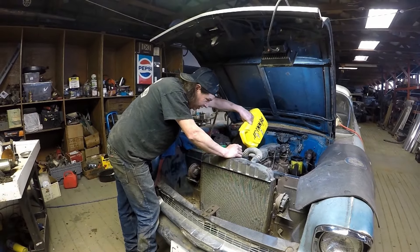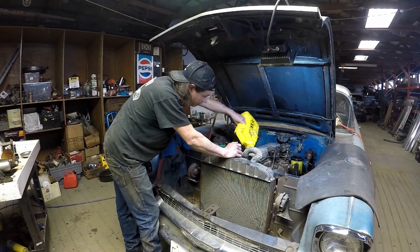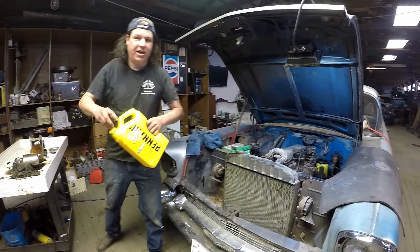And we're going to be getting the brakes going next on this. You guys take it easy and have a good one.